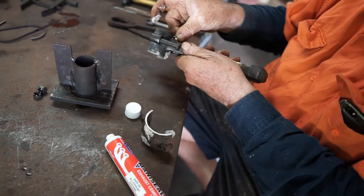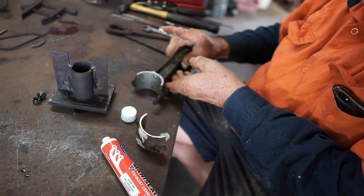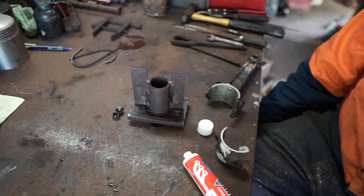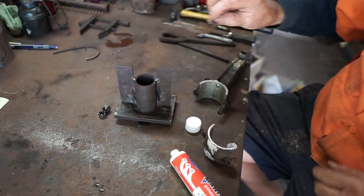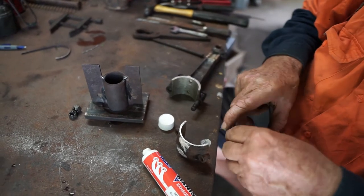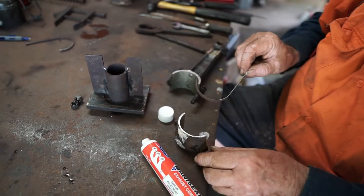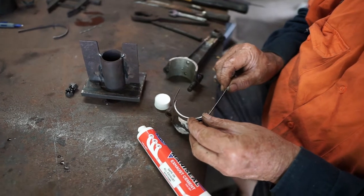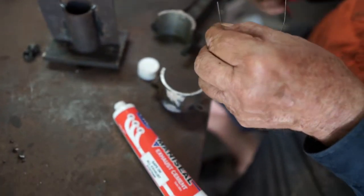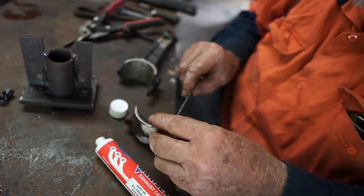All right, happy with that one there. Now the next thing — when we put it on we need to make a dam at the top here to hold the material. What I've done is I've just cut up a couple of strips of mild steel, one millimeter plate, just bent it around something like that, formed it up, and now I can cut it to shape. Just going to put that in there like that. Get my tin snips and snip that off.